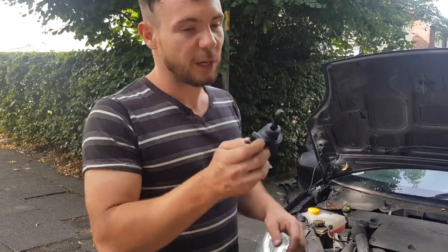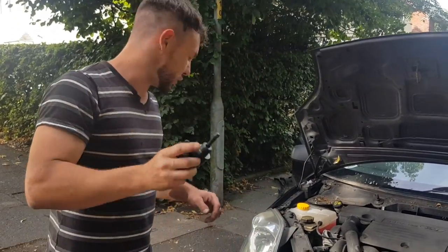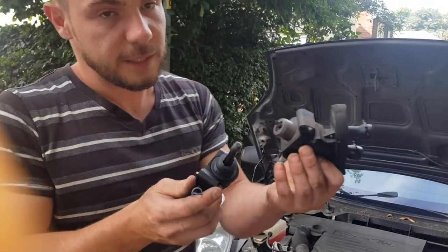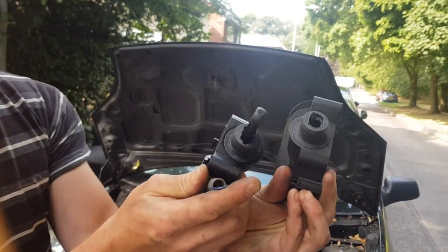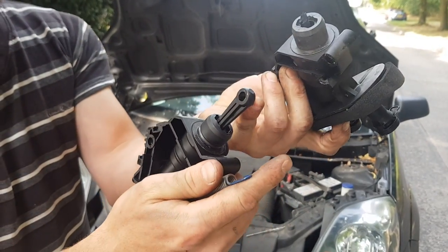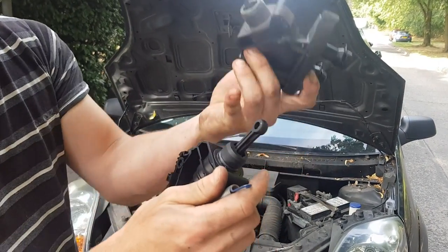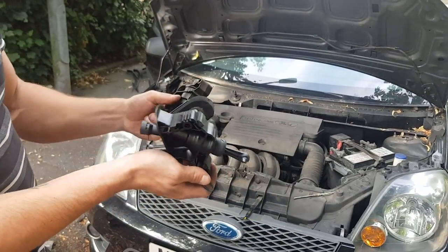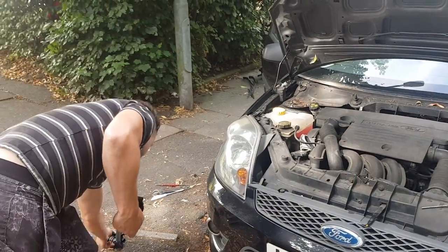Right guys, we've finally got out the old one — this is the new one. I've just been putting the spring back on it. Here's the old one: you can see it's the bit that snaps. This little piece of plastic goes into the back of the clutch pedal and gets operated by the clutch pedal, pushing the fluid to the clutch when you press it.